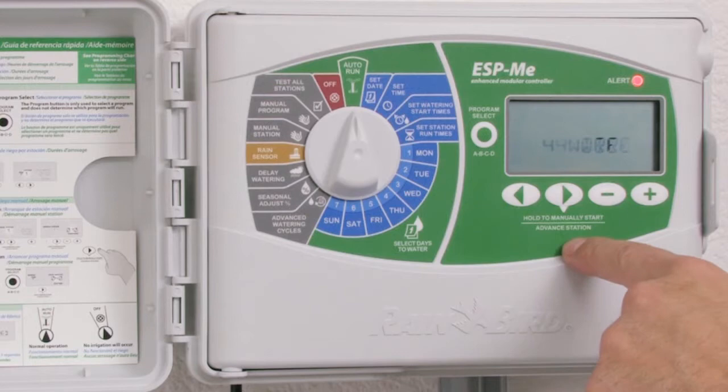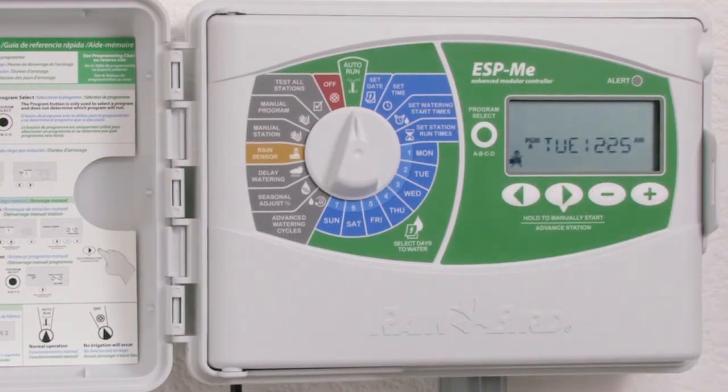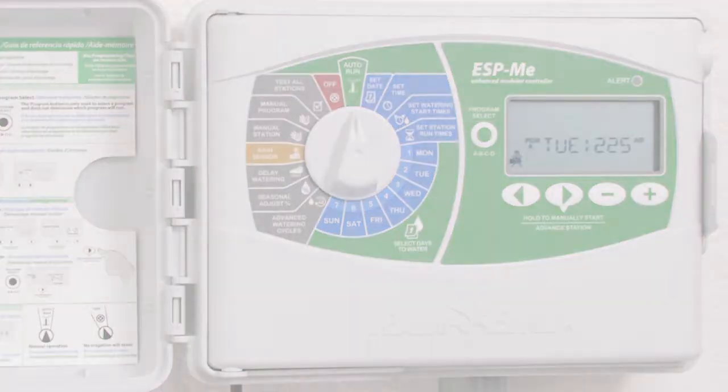To clear the message once the problem has been fixed, I can press and hold the clear button, which is hold to manually start.